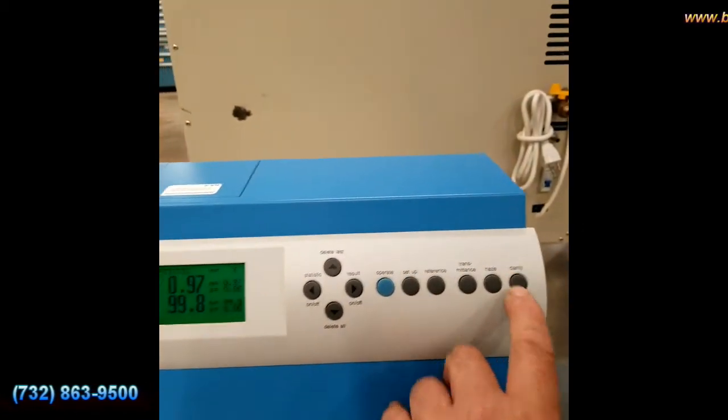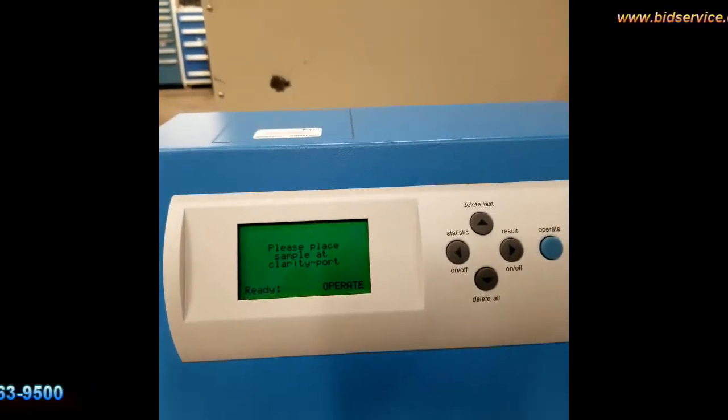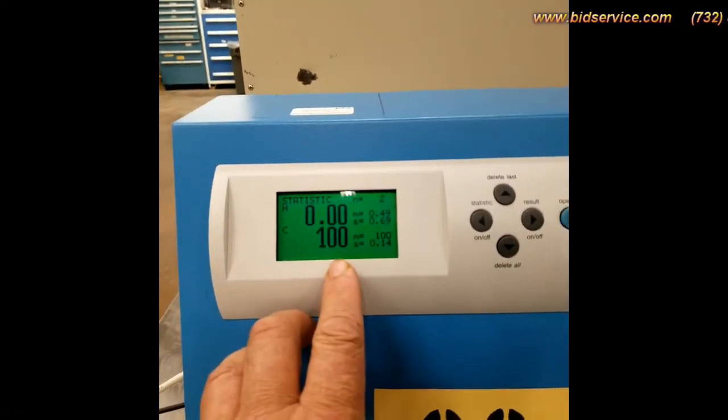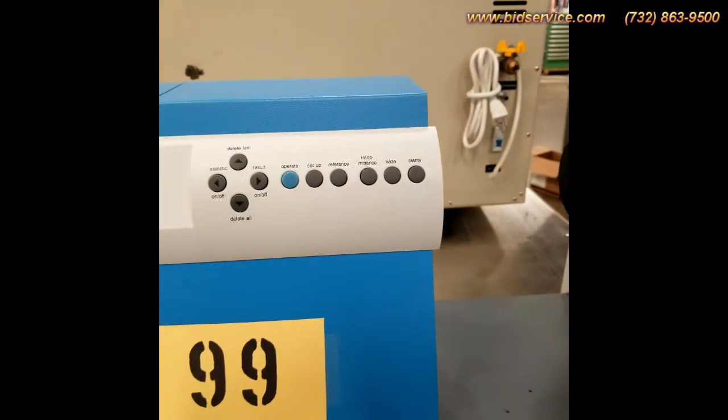Let me do a clarity one. Now it reads 100. So with nothing on it, it will read zero and 100.